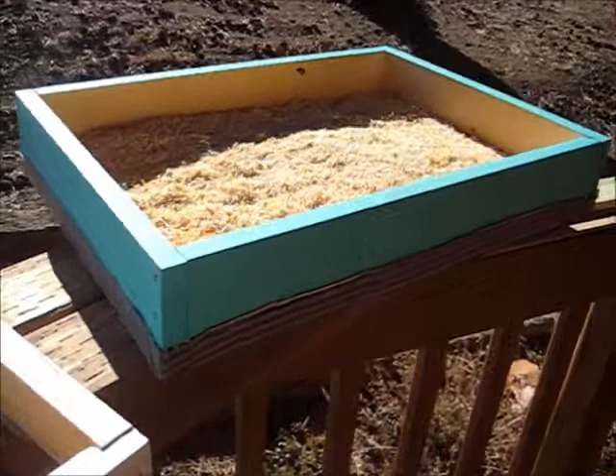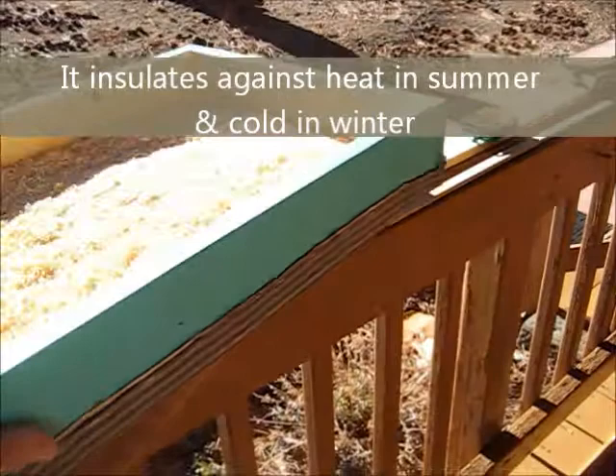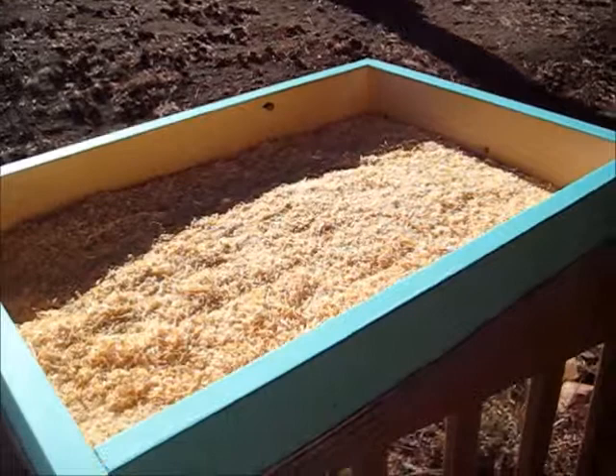This is the idea I had for the beehive where I thought I was going to protect the bees over the winter by using this nice quilt box that I built. Basically, it's a wood frame, and I tacked cotton fabric on the bottom of it, and filled it with sawdust, and put it on top of the hive.